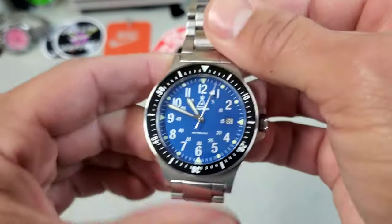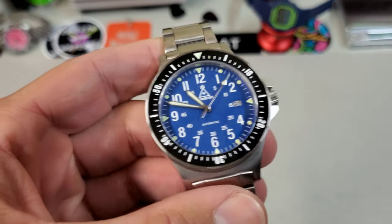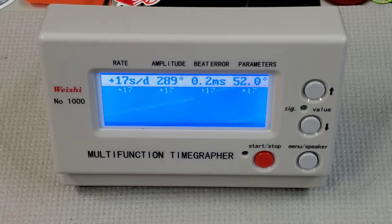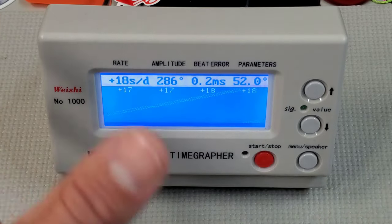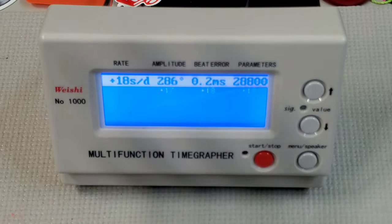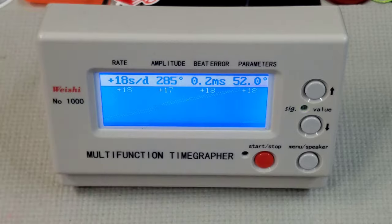This is an unadjusted prototype movement, so the timekeeping reading is pretty meaningless. But let's throw it on there anyway — it is running at plus 17, plus 18. Canister has assured me this is not indicative of how the production pieces will be running. Those will be adjusted and regulated, but it does have a nice healthy amplitude and very minimal beat error.